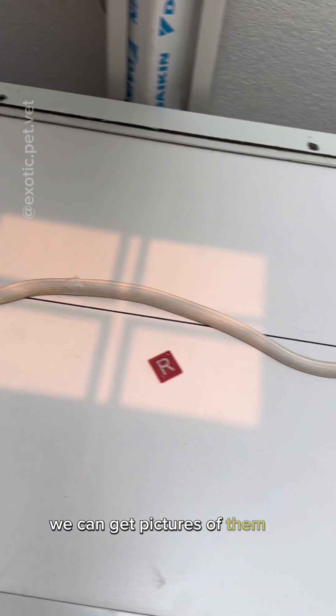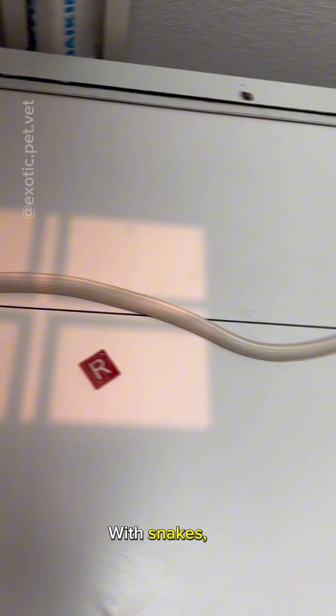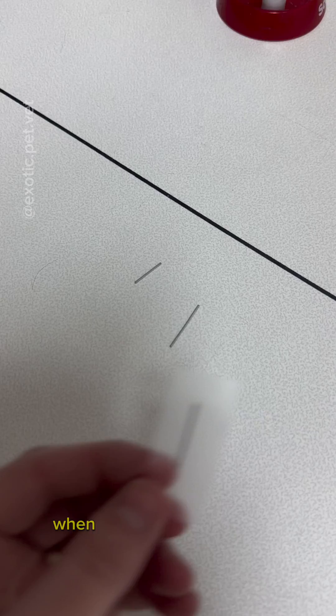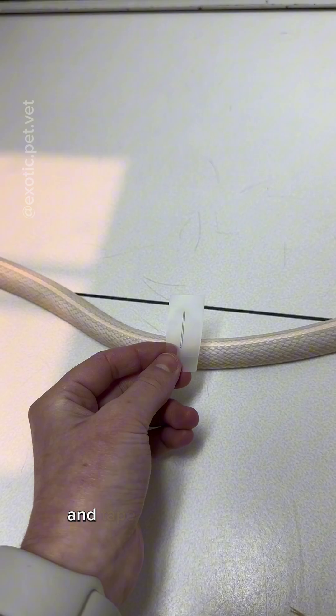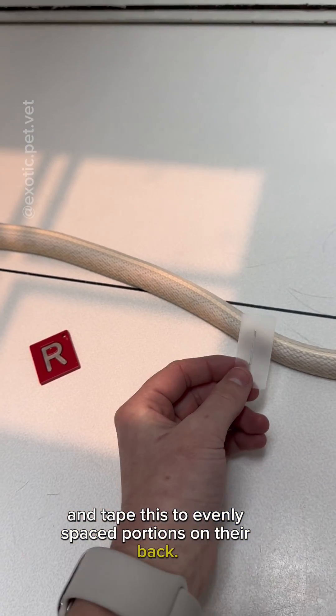Once they're sedated, we can get pictures of them completely straight. With snakes, in order to tell exactly where you're at when comparing the x-ray to the snake, I use a very high-tech piece of equipment — a cut-up paper clip — and tape this to evenly spaced portions on their back.